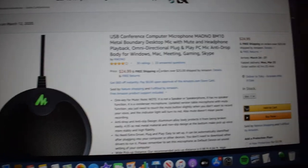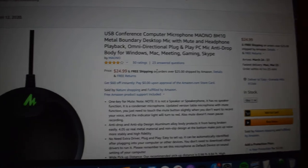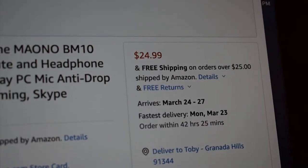Just before we really get into it, I just want to show you guys the page on Amazon really quick. So this is the Amazon page right here. I'm going to go ahead and link this page down in the description of this video in case you want to check it out for yourself.